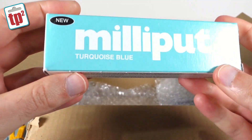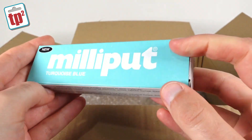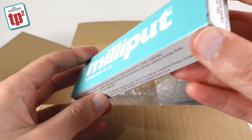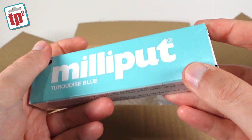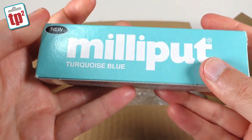There's also a box of Milliput in turquoise blue. I didn't know you could get that in such fancy colours — I've only ever bought it in white and yellow. That's quite nice; I'd have to give that a go or mix some up and see what it comes out like. They always end up getting painted anyway, but if your base colour needs to be a bit of a blue tint, that's going to be very useful.